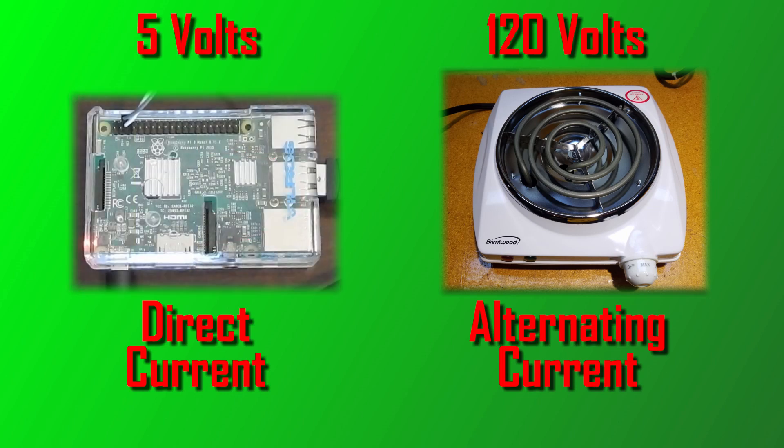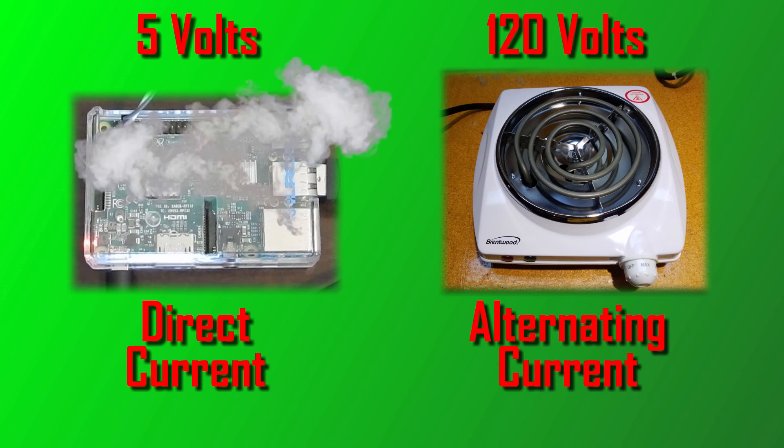Here we begin to see the problem. Not only does the burner use an entirely different form of electricity than the Pi, but it also runs on 24 times the voltage. This means that simply running the burner's power cables through the Pi would most likely release some magic smoke. The Raspberry Pi simply cannot handle the amount or type of power required to run the burner. We need to find a way for the Raspberry Pi to control an electrical load without making any direct connections to said load.